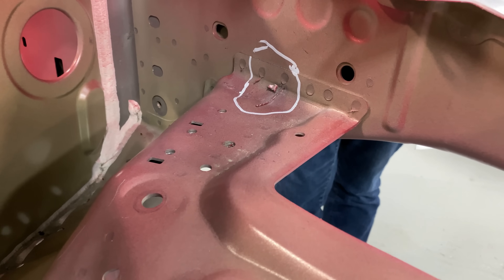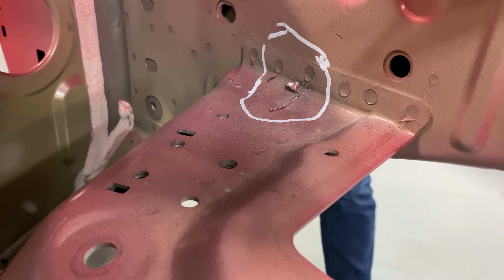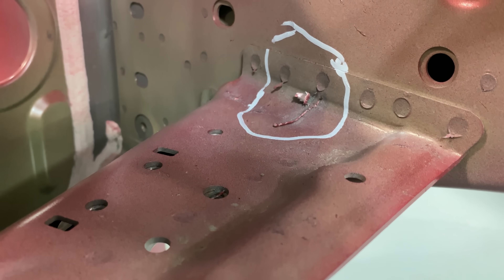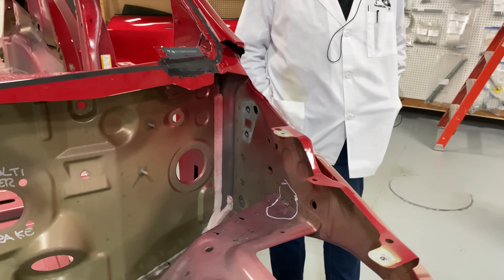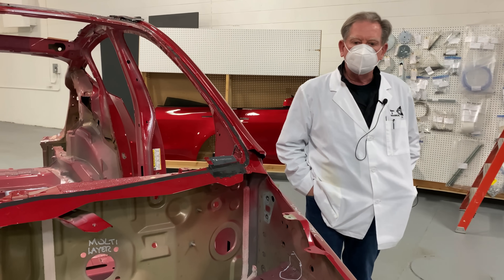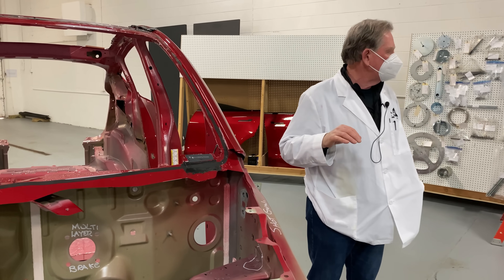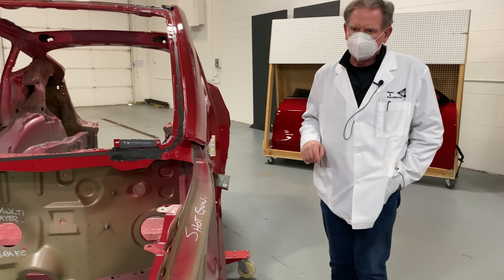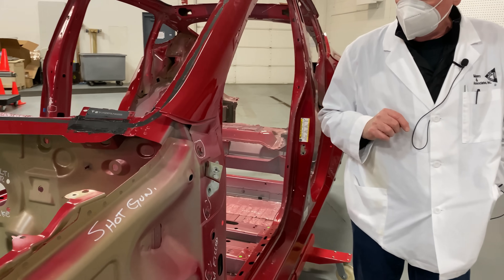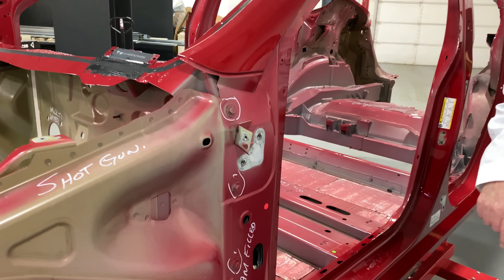Let's look down here — you can see there are a couple of splatters. Now this car is vastly better than what we saw before with the Tesla Model 3, but this is something that all body guys want to try and keep clear of. We don't want to see that impedance flashing out there.